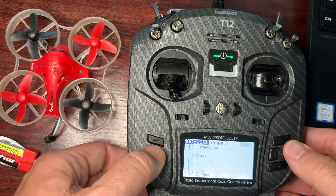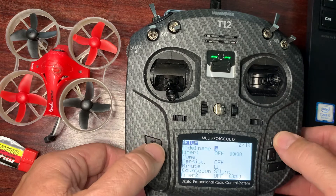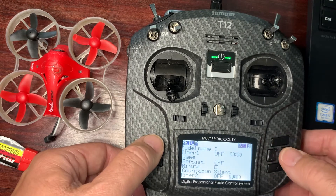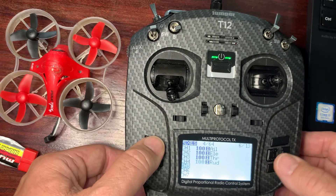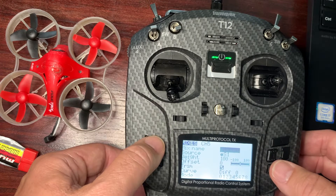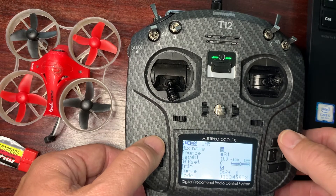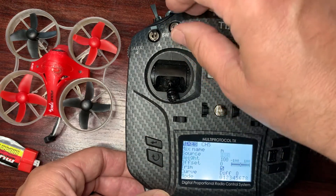So the first thing I'm going to do is create a model, and I'm going to call it 'I' for Inductrix. Then I'm going to go back up to my mixes page, which is page 6 of 13. The first thing I'm going to do is go to my mode — I'll call it 'M' for mode — and I like this trigger here; SB is my preferred one.